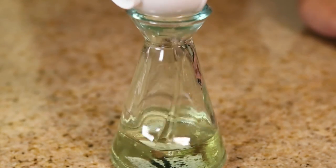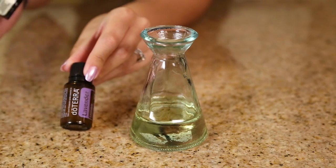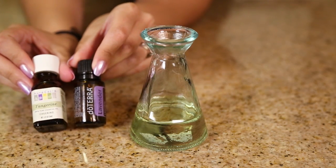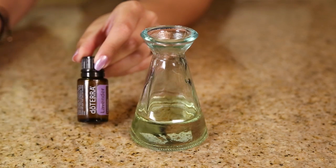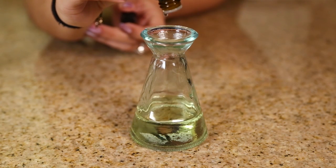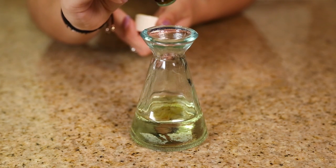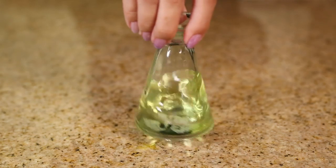Pour a half cup of almond oil inside of your glass jar, then it's time to add the oils. I'm going to make a really simple one which is a combination of lavender and tangerine. I'm going to add 15 drops of lavender for a nice calming effect and five drops of tangerine for a bright and cheery effect.